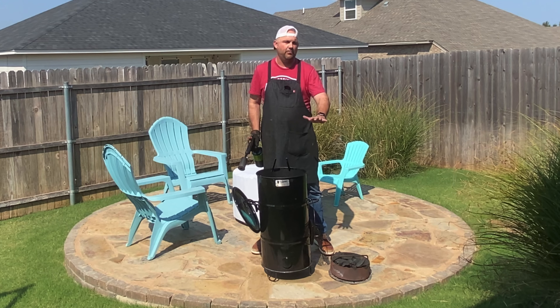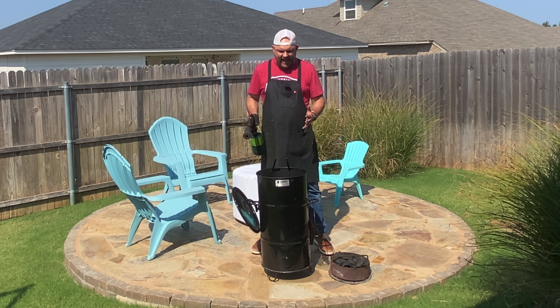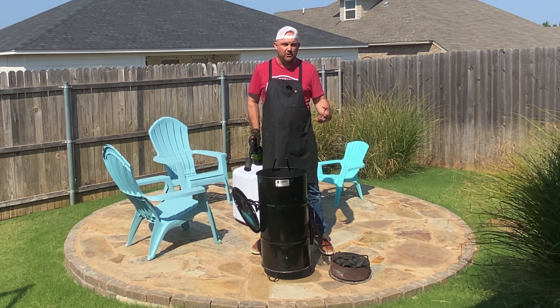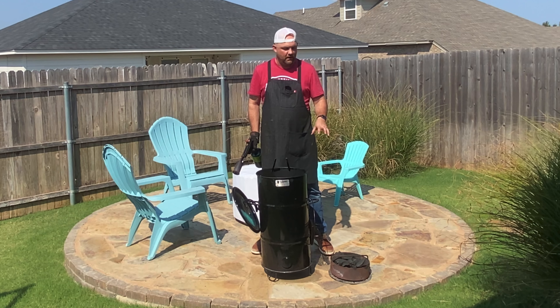On the Pit Barrel it averages 275 to 300 degrees on most of your cooks. I have not had any issues just using lump charcoal.